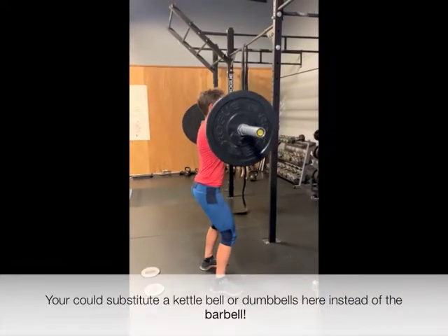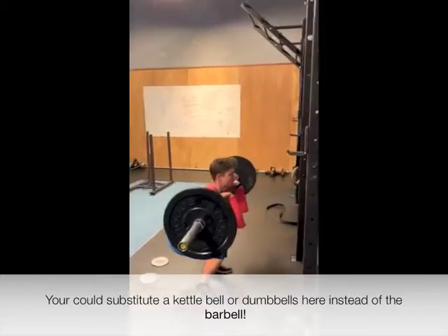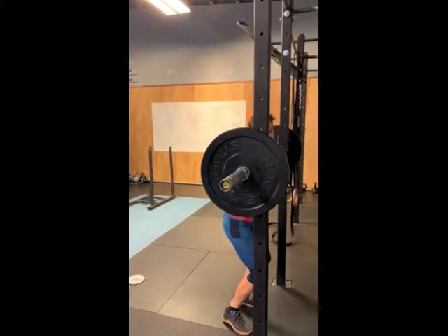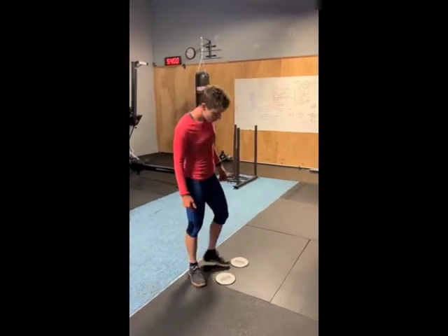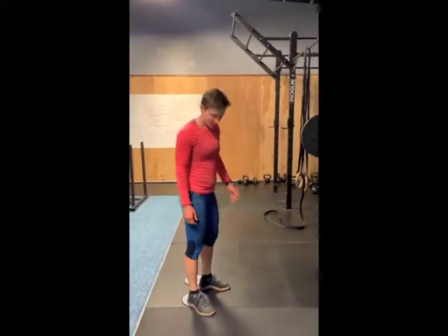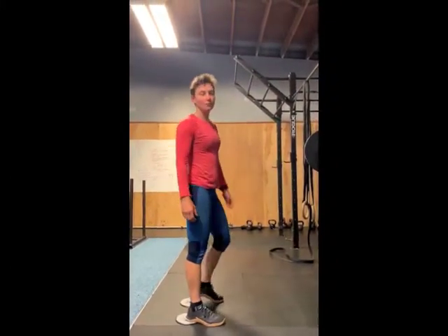Brace the core. And if you're someone who struggles with ankle mobility — as I definitely do — one thing I like to do is get something to elevate my heels a little bit. I'll often use sliders, a yoga mat, or some plates. Something that allows me to just get my heels up a little bit, and then it's a lot easier for me to get low when I'm squatting.